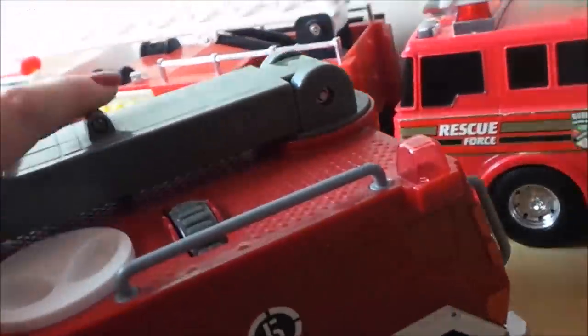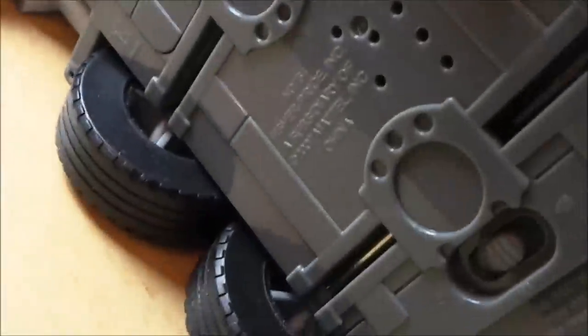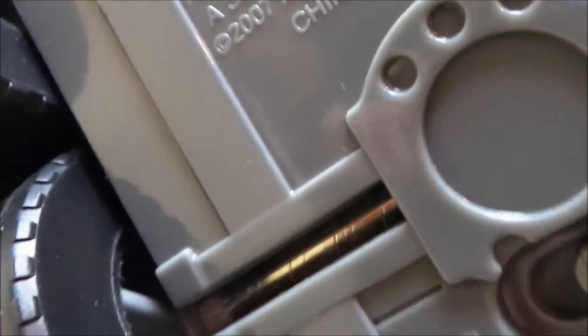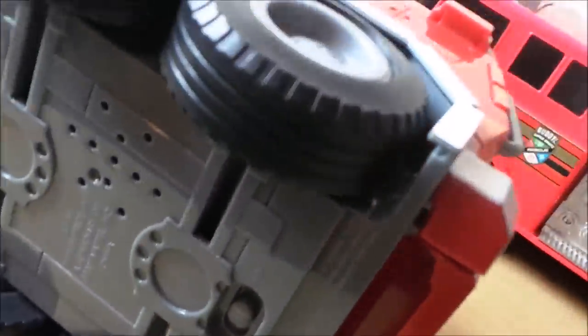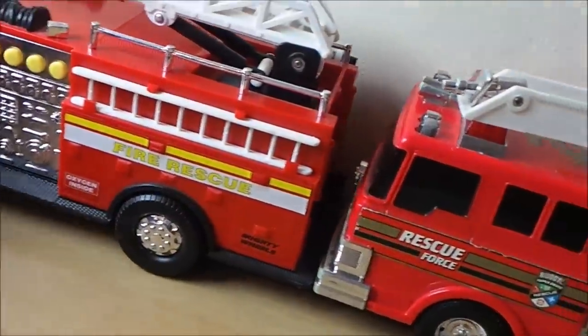Let's take a look at the bottom and see who it's made by. It's made in China — this is a Fisher Price toy. You can turn the lights and sounds off at the bottom and it's battery operated. That's a great little fire engine.